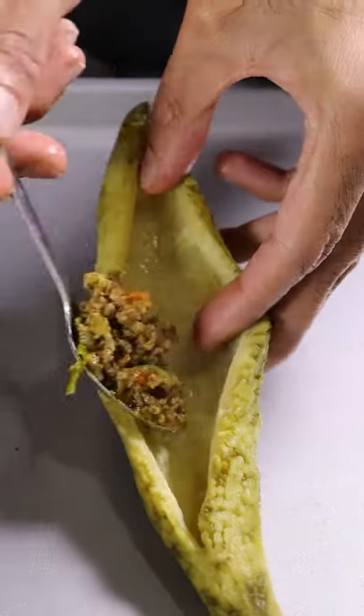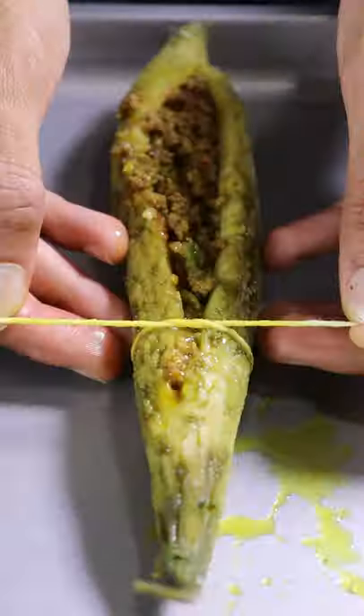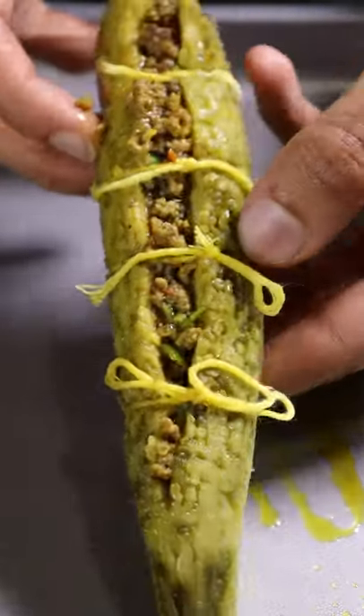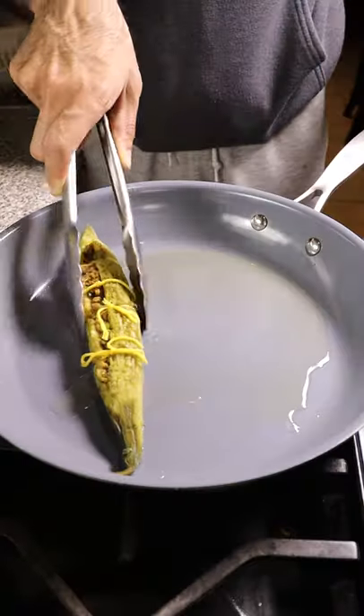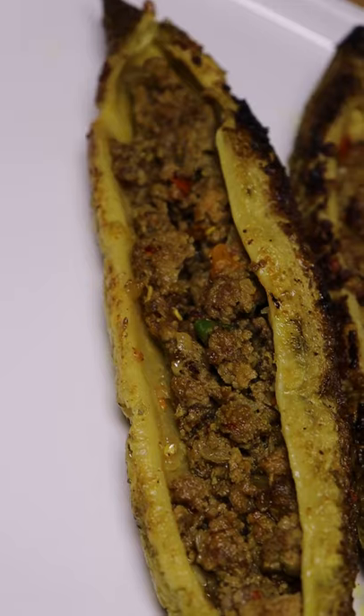Once your bitter melon is done, you can begin filling it with your beef. You can also tie it with a string just to keep everything inside, because we'll be searing these on high heat so we can form a nice crust and color around the bitter melon. And that's pretty much it — you're ready to plate and enjoy.